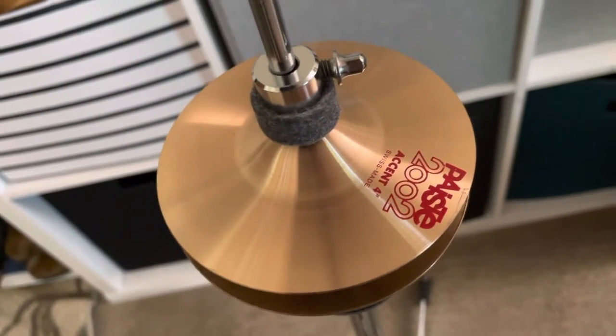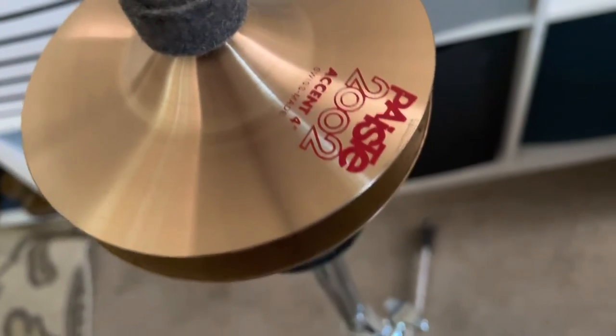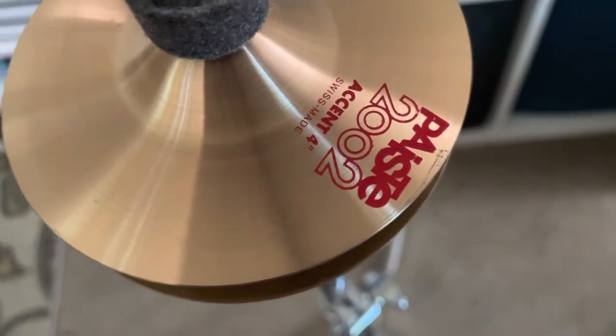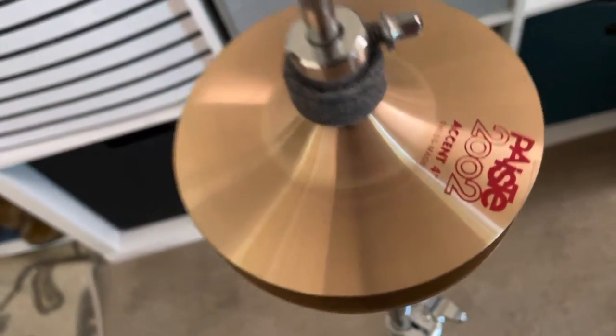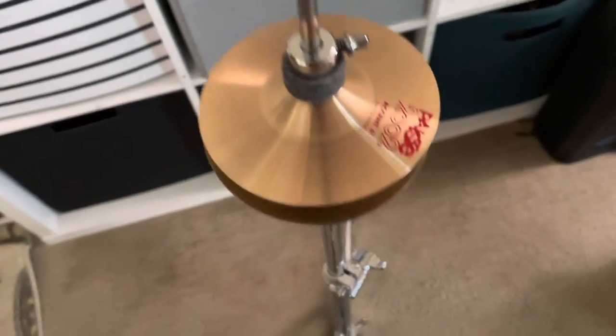This is probably one of the smallest hi-hats I've ever put together that works. The other things I've done in the past are like finger cymbals and such, but this is using official Paiste 2002 cymbals — but they're actually chimes. This is four inches in diameter. Typically hi-hats are somewhere between 13, 14, 15 inches in diameter. This is pretty tiny.